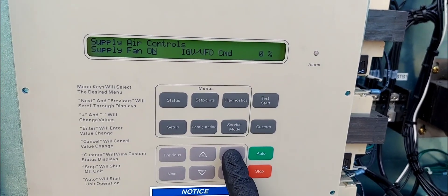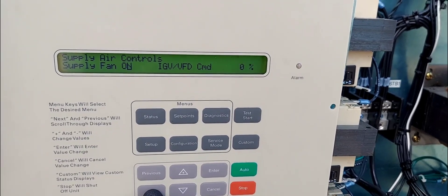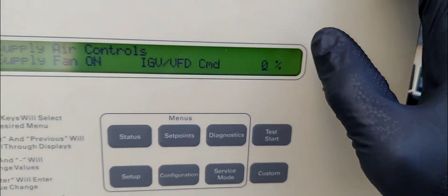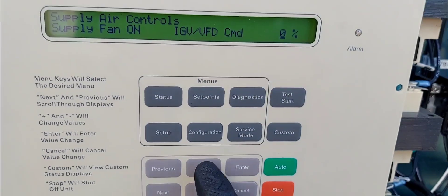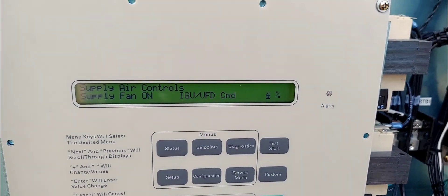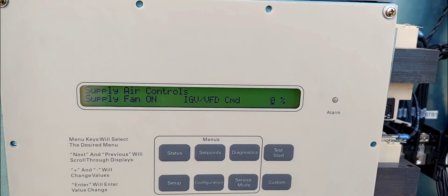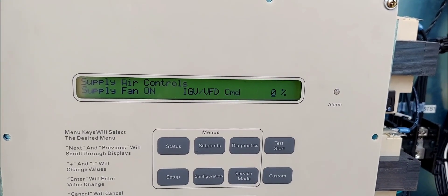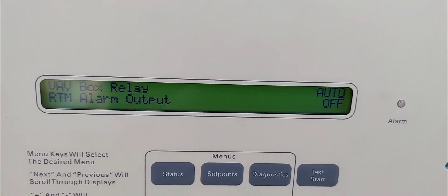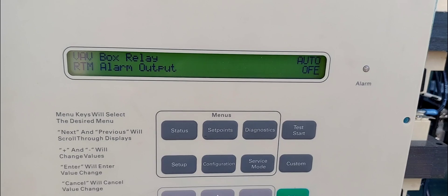Hit next and the cursor moves over to the percentage of heat. If you want to test heat, you raise this to however much output capacity of heat you want. In this case I don't want any heat — I'm going to do cooling — so I'll leave it at zero, press enter, and hit next.